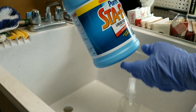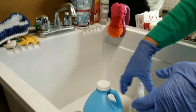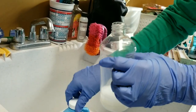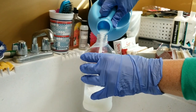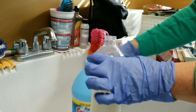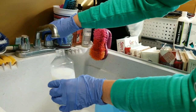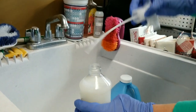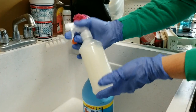For my starching process I'm using Stay Flow liquid starch concentrate out of the jug and I have a spray bottle. I still have a little bit left from last time but I'm going to go with it. I just pour in the starch — about that much — and then add a little bit of water to dilute it so it doesn't clog up the spray nozzle. Give it a little shake and it's ready to go.